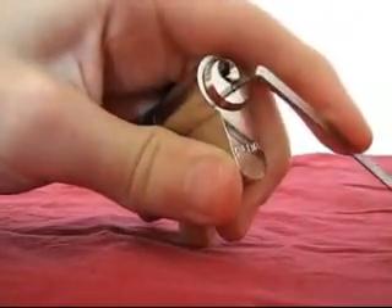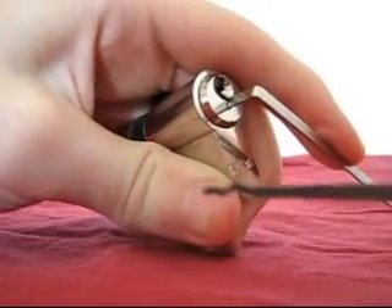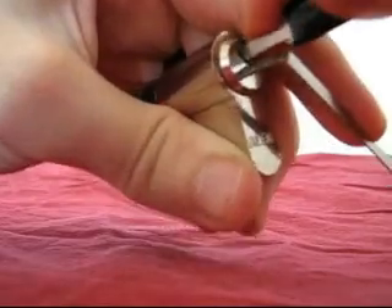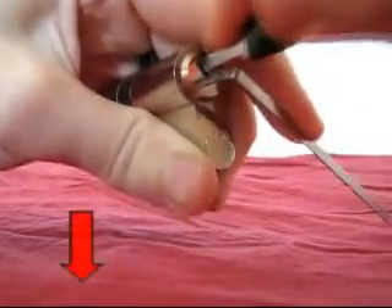You then take the rake pick, which is used to randomly rake the pins so that as many of the pins would jump into place as possible. You insert the rake and brush the pins, pushing the rake downwards all the time.